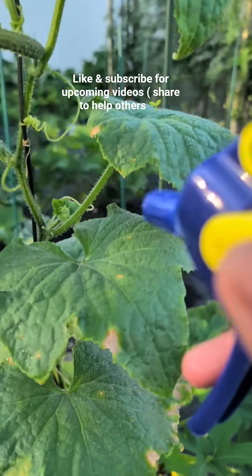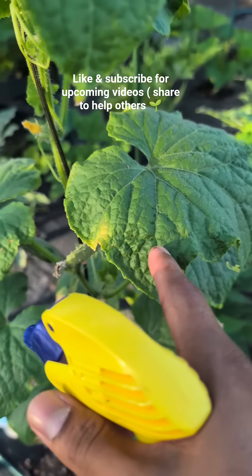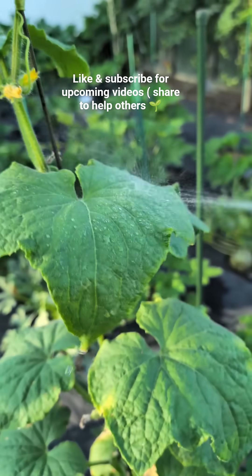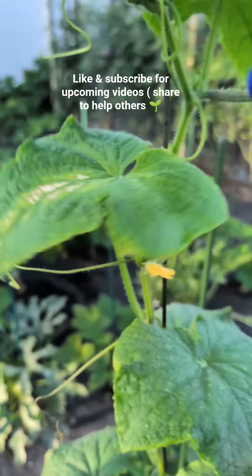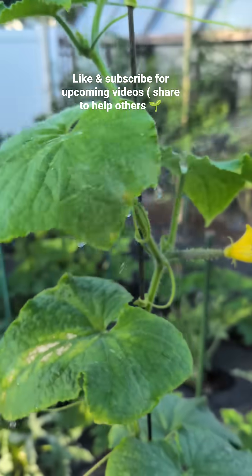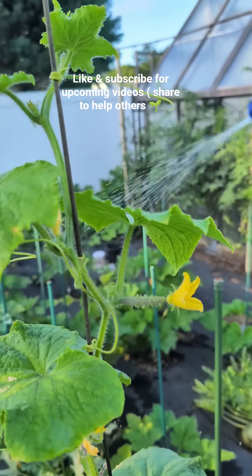All the affected leaves are going to have to go. Even if we stop here, if you look at the tip of this leaf, the mildew is already coming. So we're going to spray even the good ones — we want to make sure it doesn't spread through our cucumber plants.